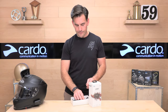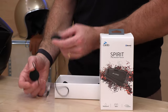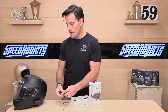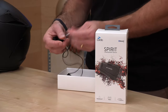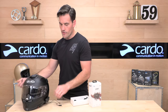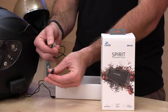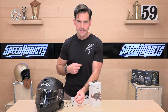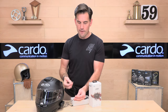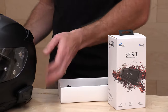First up: speakers. Cardo has excellent quality speakers. These are the smallest of their lineup — they are 32 millimeters. If you want larger, more powerful speakers, upgrade to the Spirit HD unit; it's an extra $50 but you get upgraded speakers and a few other things. Another thing I love about Cardo units is the harness for the speakers — it's very simple and not proprietary when it comes to audio. It's a standard 3.5 millimeter stereo jack that the speakers connect with. That's great because if you want to run your own earbuds, you're dialed in. And then this is your microphone attachment.